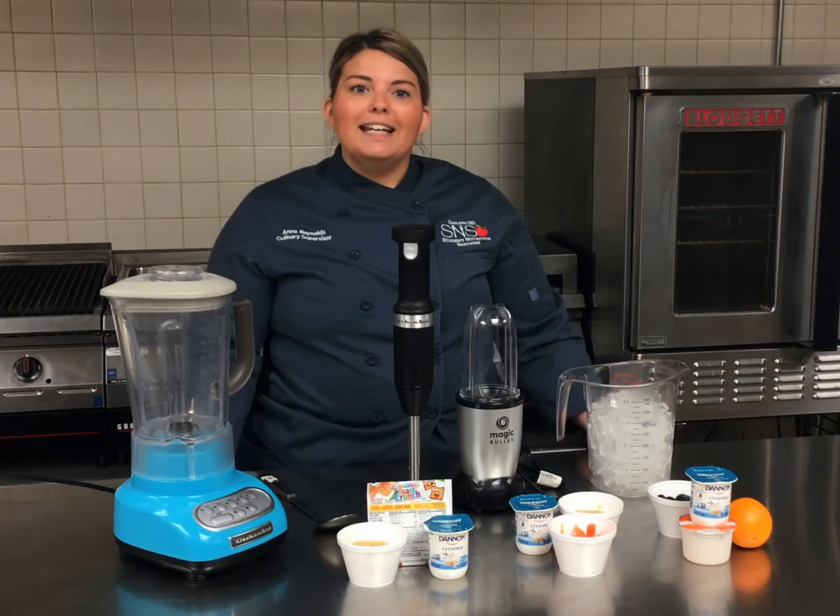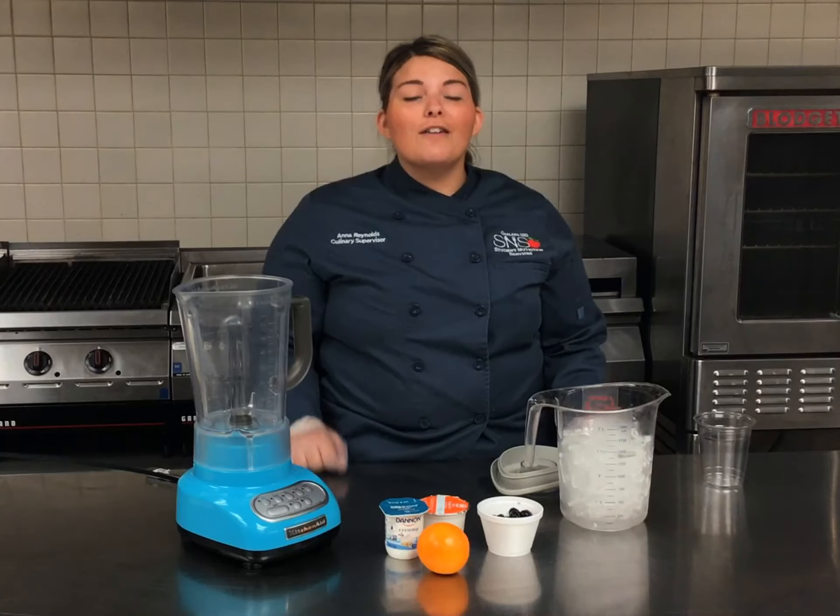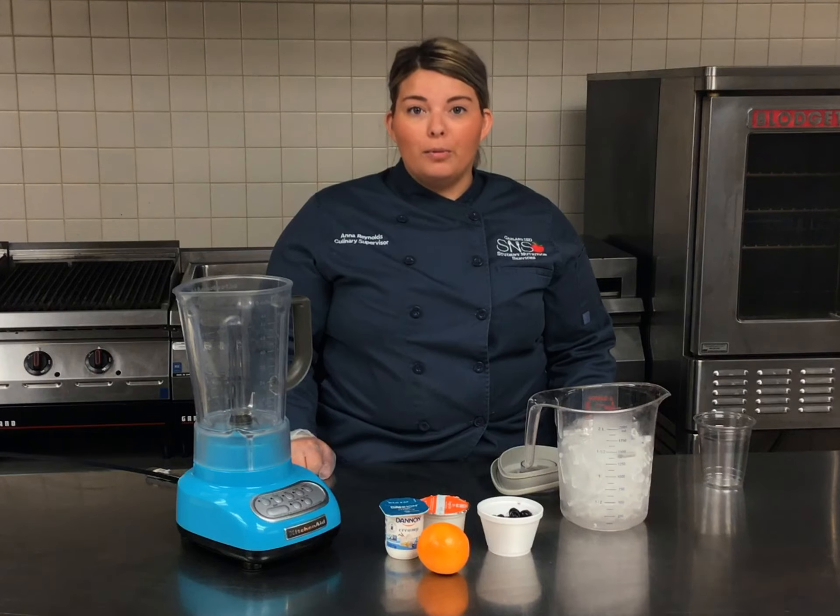Now that we've got everything we need, let's get started. For our first demo, we're going to start with our blueberry orange smoothie.